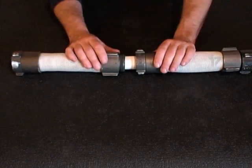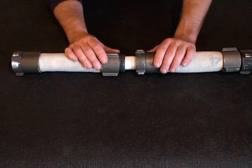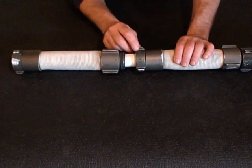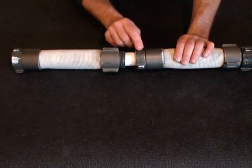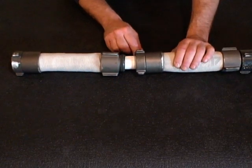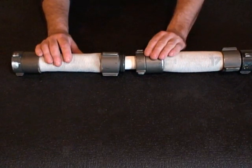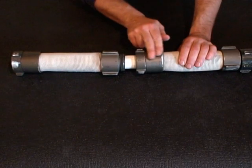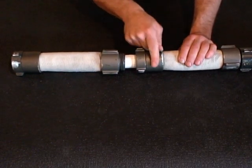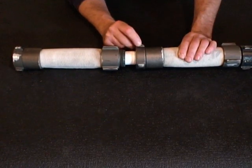To understand how a coupling set can act as a directional indicator, we need to review each coupling individually. When we look at the female coupling, it's comprised of two components. The swivel has little spanner lugs that allow it to connect to the male coupling as well as the discharge gate of the engine or pumper. You also have the shank, which connects the coupling to the hose itself. On the female, the shank is smooth. You may have a center rib that runs the circumference, but there are no spanner lugs on the shank of the female.